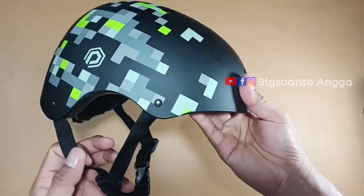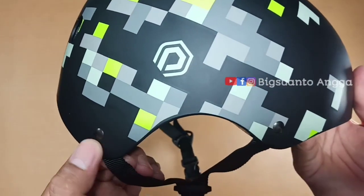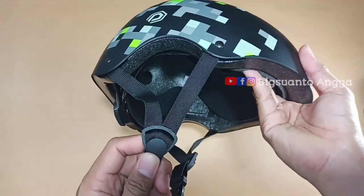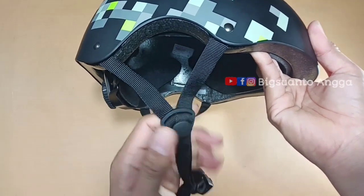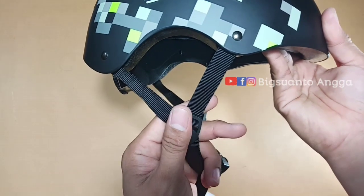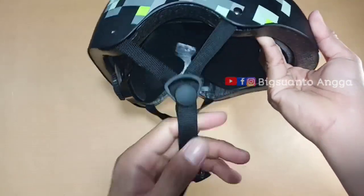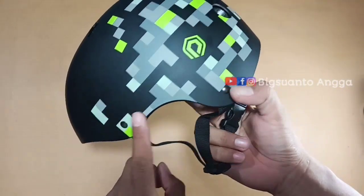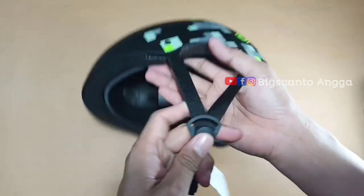Untuk webbing pengamannya, dikancing dengan pin kecil besi di kiri dan kanan. Di sini juga seperti helm standar pada umumnya, ada setelan untuk posisi telinga yang bisa disesuaikan dengan posisi yang nyaman — simpel, cukup dorong dan tarik saja.